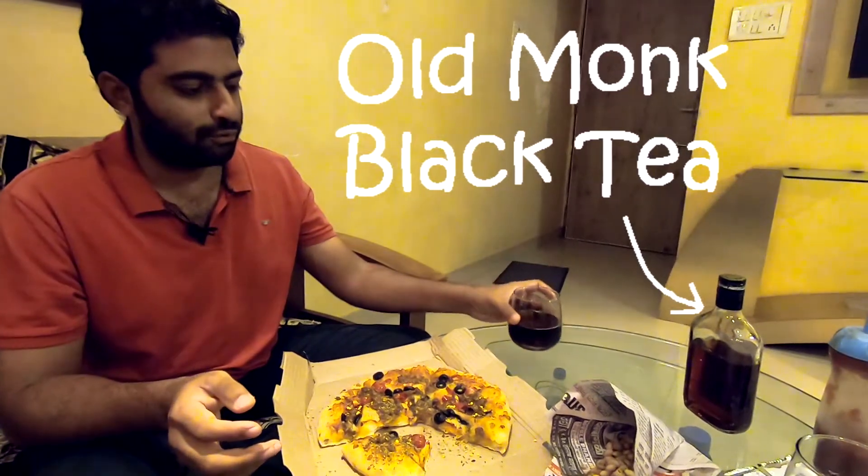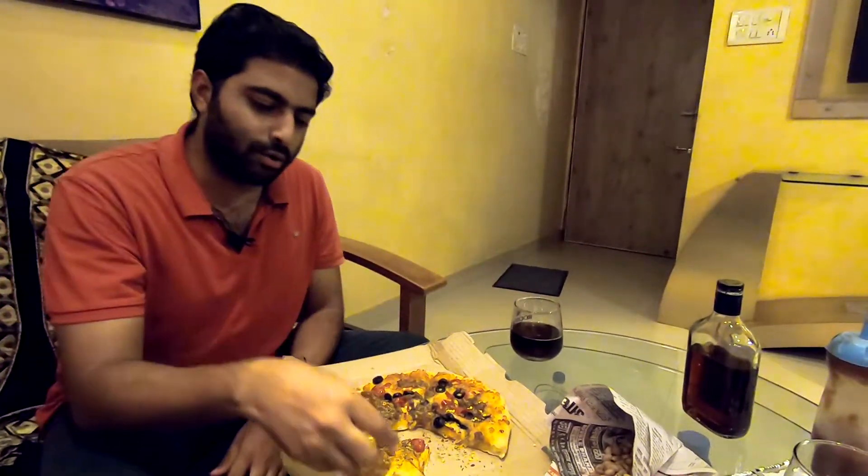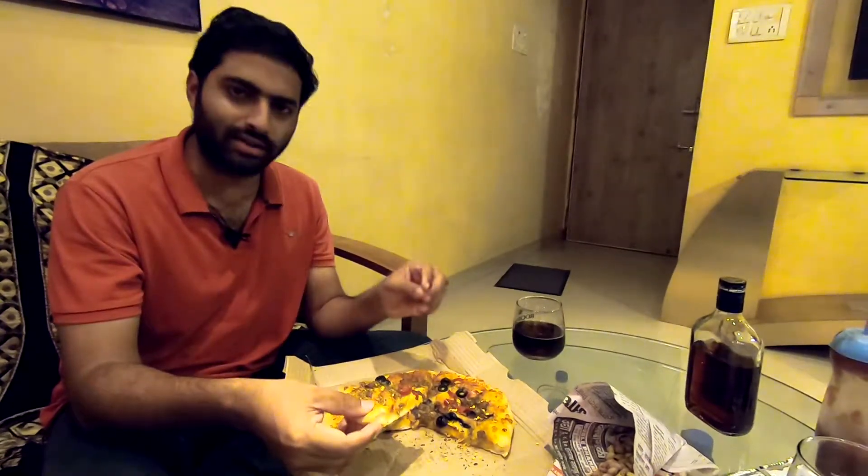I'm ready with my black iced tea to review this wonderful looking pizza which is called the Unthinkable pizza by Domino's, which is made of plant-based proteins. It says it will taste like chicken.